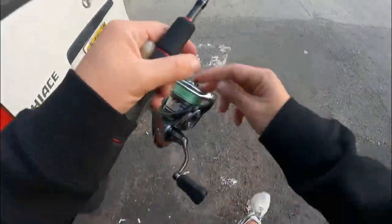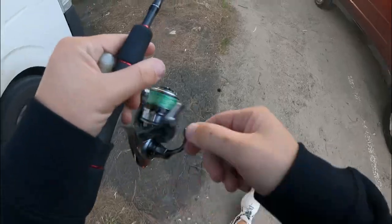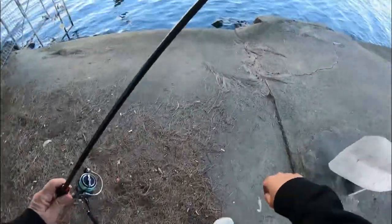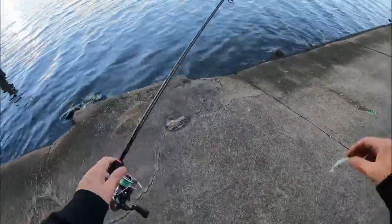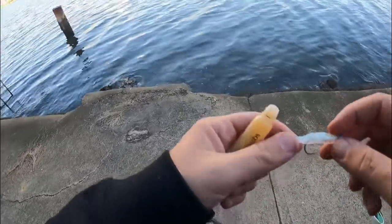Hey guys, I am back on the Parramatta River-based session — very quick sesh. Got a new plastic that I'm using, it's from a mad frother called Froth Baits. It's a two inch plastic — he kindly sent me some, so thanks Sam for that. Two inch paddle tail plastic, really good profile, very small. I'm going to throw it around for brim on the edge here. It's just one of those quick sessions on the Para in amongst work, and it's a very spontaneous session.